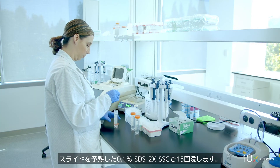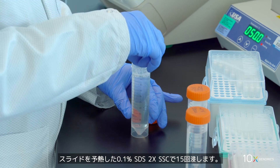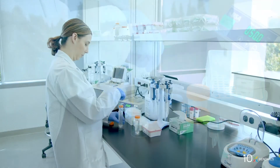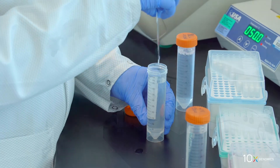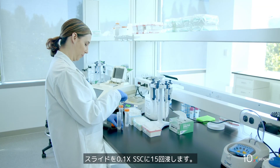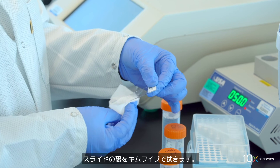Immerse the slide 15 times in the pre-warmed 2x SSC with 0.1% SDS. Immerse the slide 15 times in 0.2x SSC. Immerse the slide 15 times in 0.1x SSC. Wipe the back of the slide with a laboratory wipe.